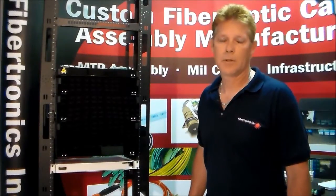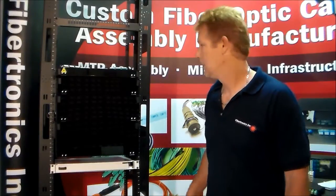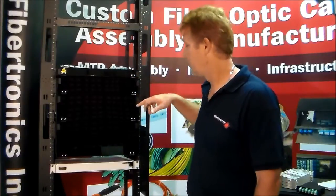Hi, I'm Doug Larson and today we're going to talk about our LGX patch panels. We're going to talk about the 1U, 2U, 3U, and 4U.